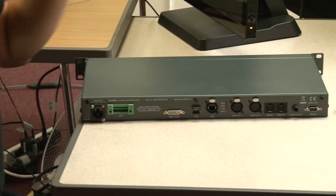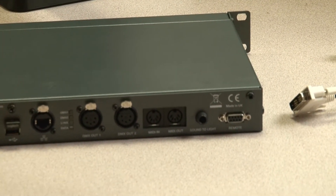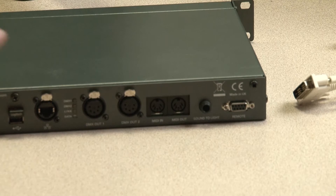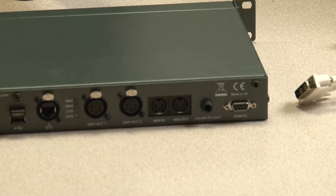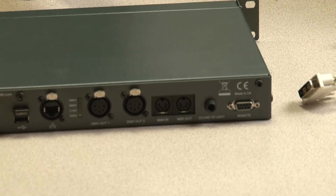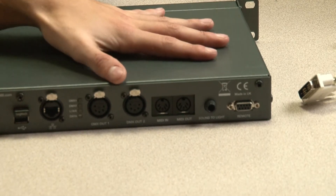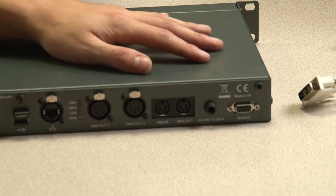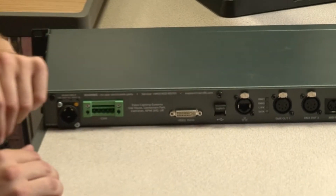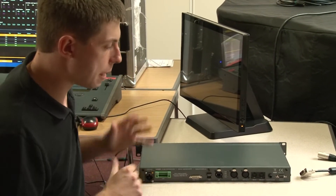Starting on the right-hand side: there's a D-sub connection for remote, where you can wire in contact closure switches to trigger macros or lighting states. Next to that is a sound-to-light input for synchronizing chases to audio. Then there's MIDI — MIDI in and an out or through port. Xero server can be triggered using MIDI notes, MIDI Show Control, or MIDI timecode protocols. The through connection allows you to daisy-chain Xero server into a larger MIDI network.